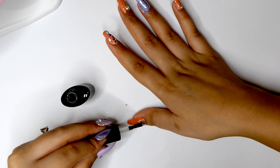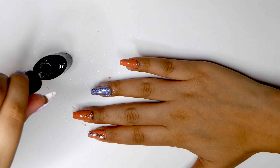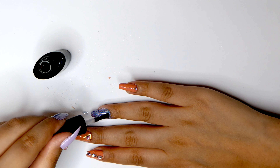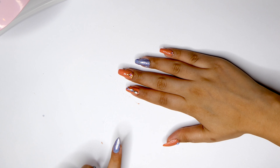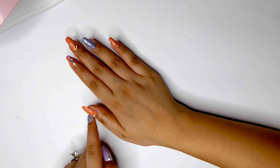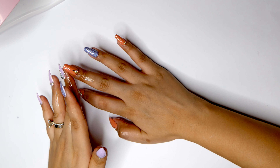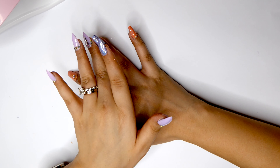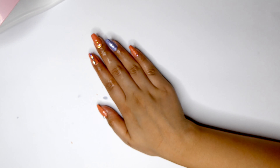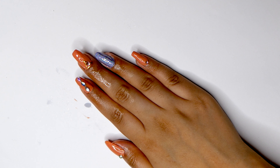Now I'm just going to apply some Vanalisa no-wipe tempered top coat on top of all of my nails and cure these for two minutes. Then I'm going to apply some cuticle oil all over my cuticles — all this buffing and nail filing has really dried them out so I'm just going to apply this very generously. And here is the finished nail look! If you guys like this please subscribe and like the video, and let me know in the comments what you think.